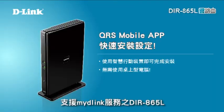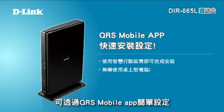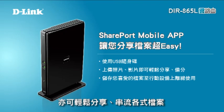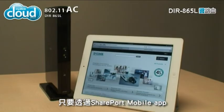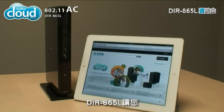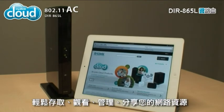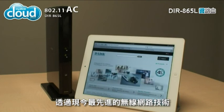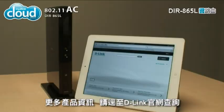The My D-Link enabled DIR-865L is simple to set up with QRS Mobile. Sharing and streaming files is quick and convenient with Shareport Mobile. The DIR-865L makes it easy to access, view, control, and share your network resources using the future of wireless technology today. For more information, visit D-Link.com.